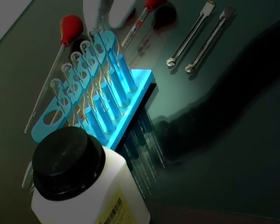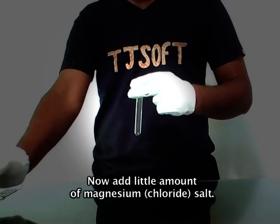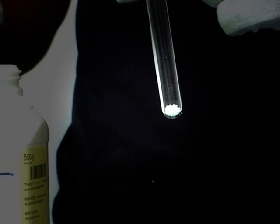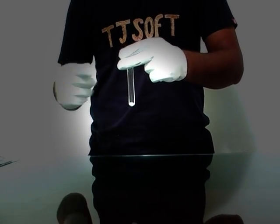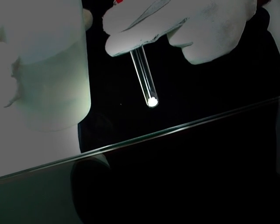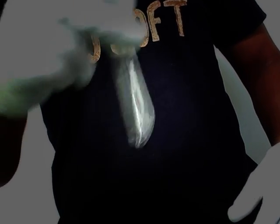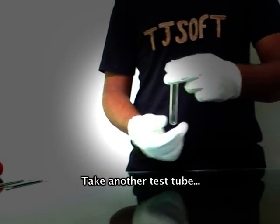Take a test tube. Now add a small amount of magnesium salt. Now add cold distilled water. Shake it well. This solution is called the original solution.